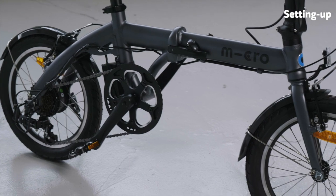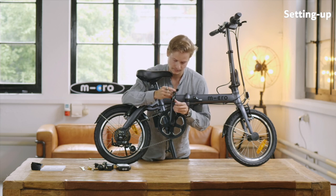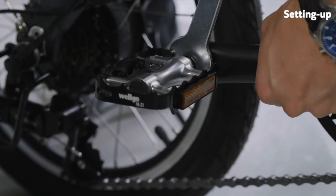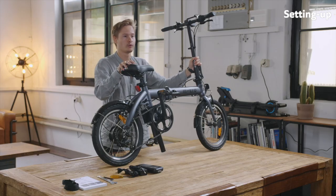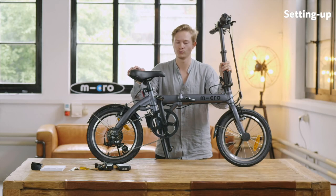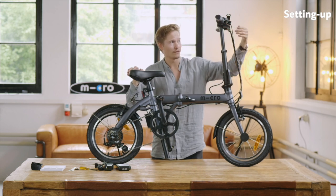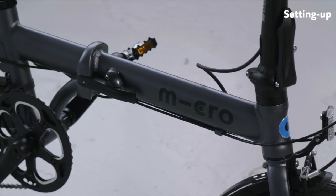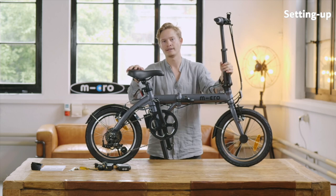Let's just quickly attach the pedal. It's quite easy — you just need to screw it in here. Make sure that you tighten it hard enough. Once you have tightened that, the e-bike is ready to go. Please also make sure before you use it that you check that all screws are well tightened. Also look that all the brakes work — you can always adjust them on the little knobs over here, you can tighten or loosen them. Also make sure, once you ride, that the folding mechanism is really locked into place — you hear a little clicking noise, and then you know the bike is ready to go.